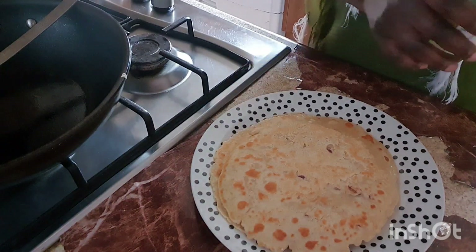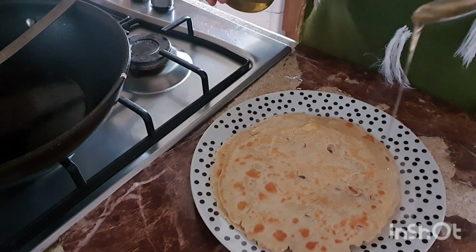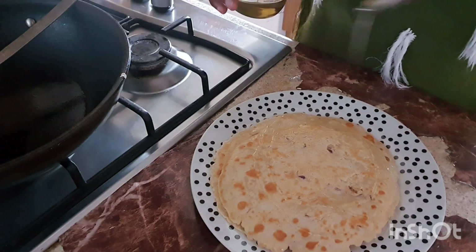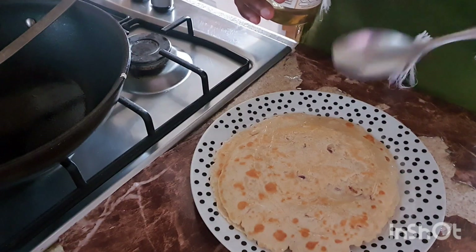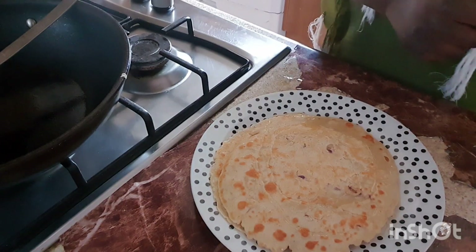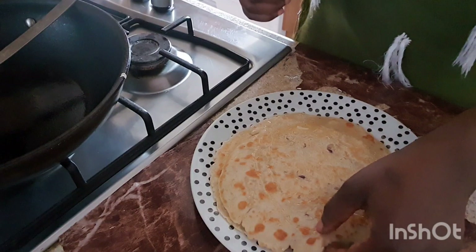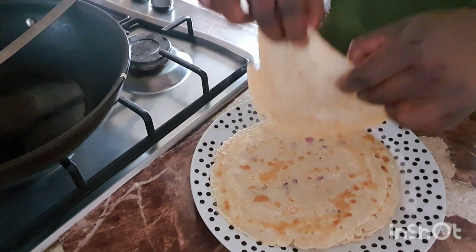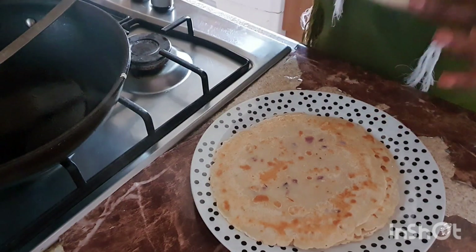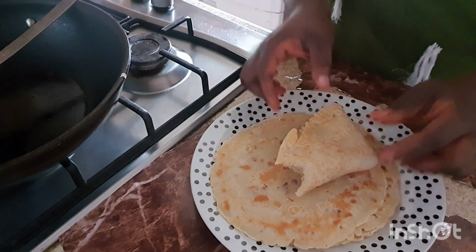We've got about five pancakes already and the kids have started eating. When you're done, you can sprinkle a little bit of honey on it — it's super yummy! It can also go with things like strawberries. Breakfast is ready! You wrap it up like that — this is super hot, mmm, yum yum!